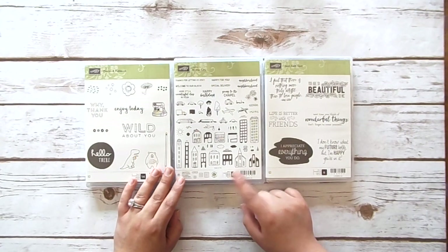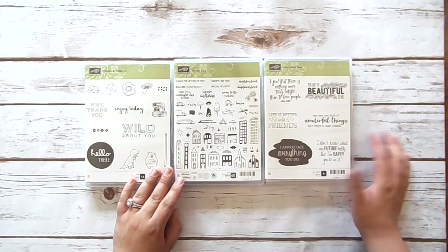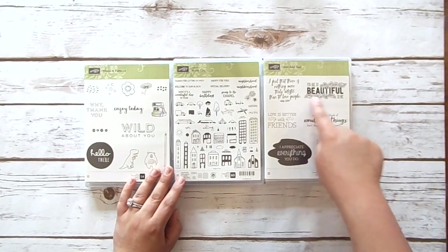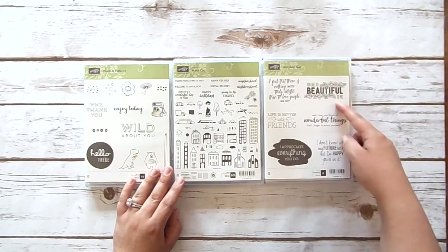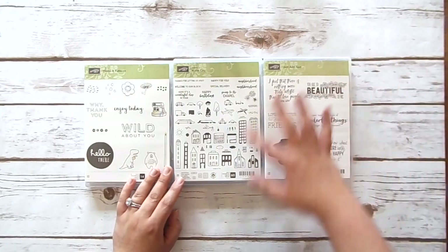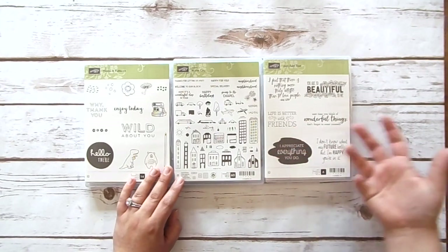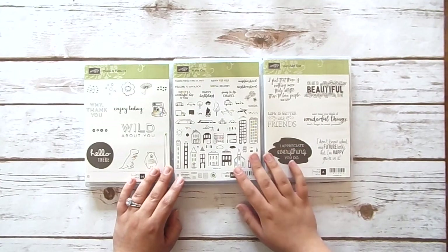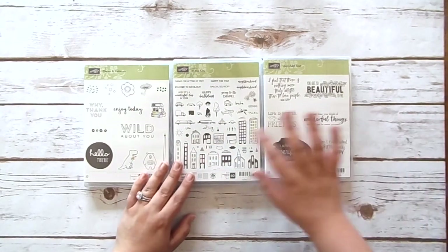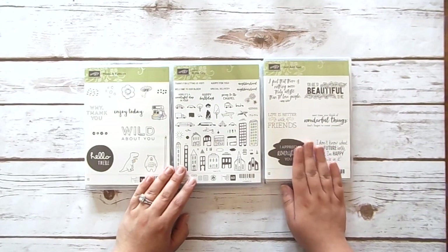I already have some fun ideas in mind for In the City — some fun techniques and different things — so this might be one of my first videos. The last one is Just Add Text. I think it's so, so pretty. I wasn't going to get it, but then I saw 'you are so beautiful to me' with flowers around it and that just sold me. It has some really pretty greeting sentiments, and you can always use a good sentiment set. I'm hoping this can become my replacement for the Sweet Sayings set from the occasions catalog, which I absolutely loved.